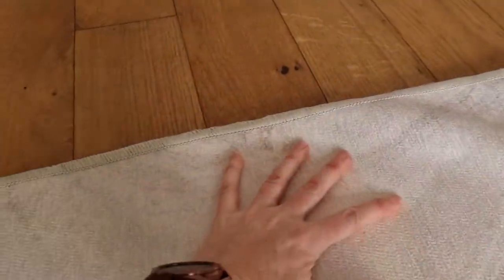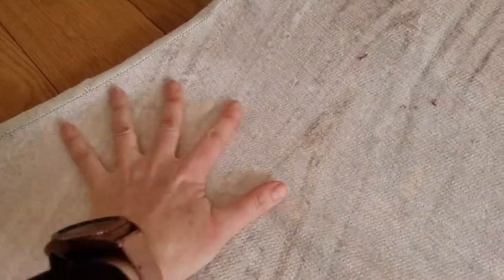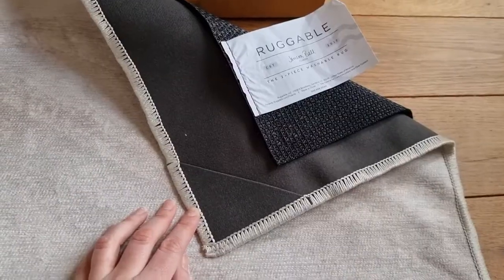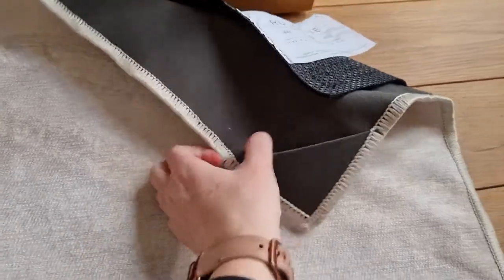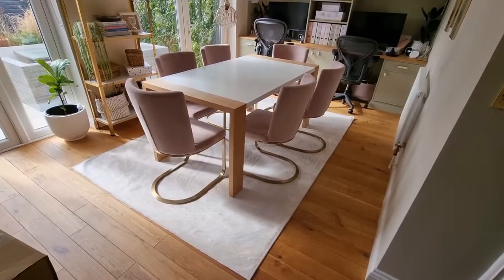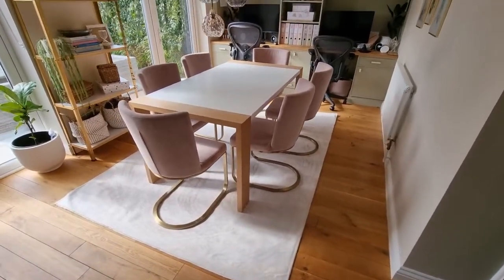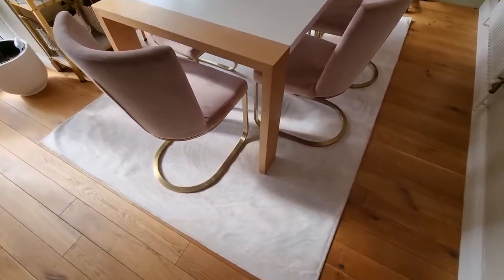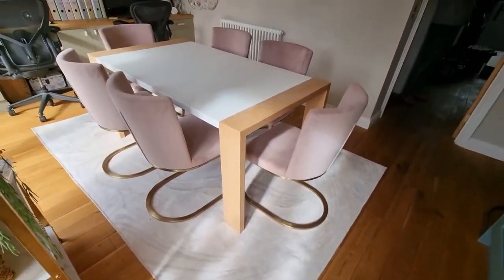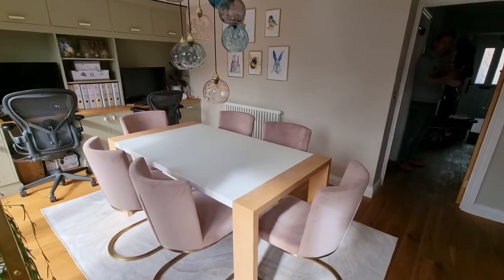It is a lot easier if you've got two people for the big rug size. This one is 185 by 275 — a really big one — and I wanted it to go all under our table. It's kind of like velcro; the top section rubs down on it. But I did find it went short — the pad system was too short — so I've had to buy extra sticky pads to stop the corner ends from coming up.